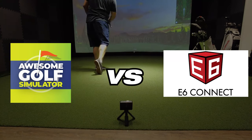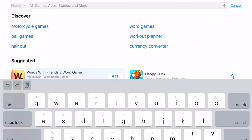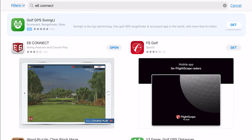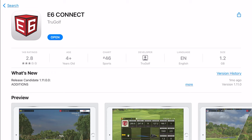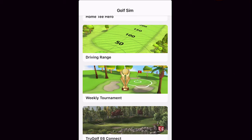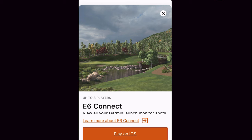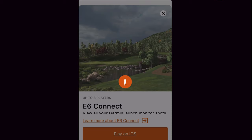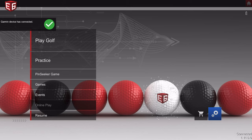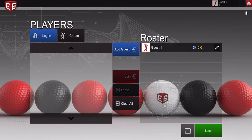In today's video, we're checking out the Awesome Golf app against the E6 Connect app. To get E6 Connect, go to the app store on your iOS or Android device, type in 'E6 Connect,' and download the app. Once downloaded, open the Garmin app, scroll down to where it says E6 Connect, tap the screen, scroll down to find a special code, tap the code to copy it, then open the E6 Connect app, enter the code, and your Garmin R10 should be connected and ready to play.